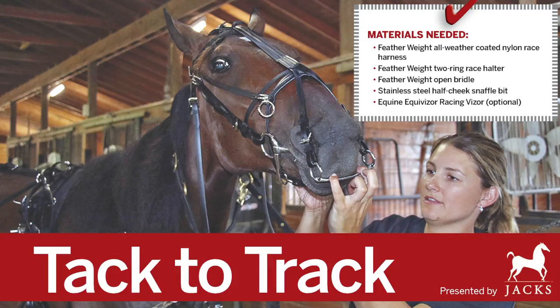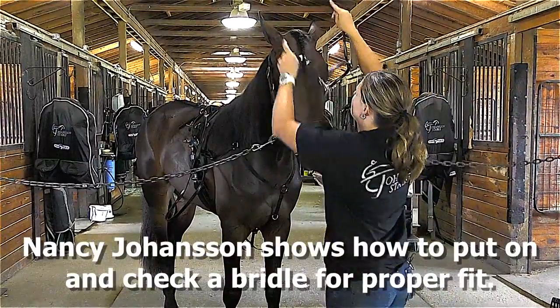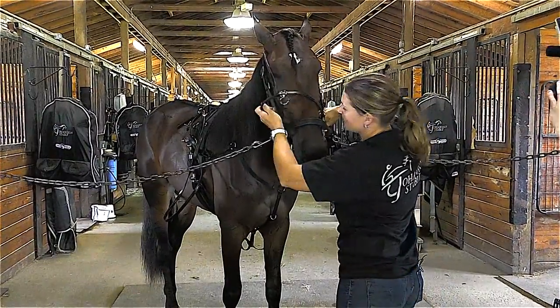In this month's edition of Hoof Beats Tack to Track presented by Jax, trainer Nancy Johanson shows how to put on and check a bridle for proper fit on two-year-old filly Mary Hanover.